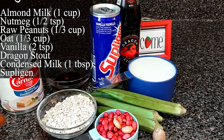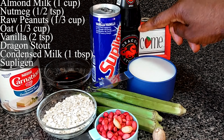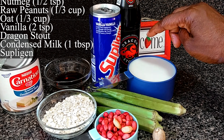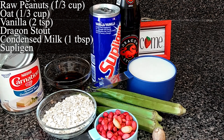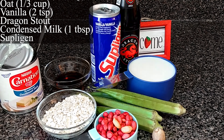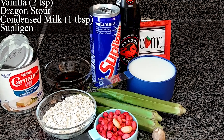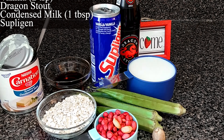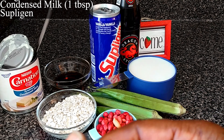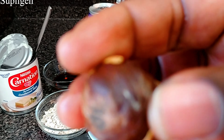Two teaspoons of vanilla. Dragon stout — probably one third cup of dragon stout. And sweet milk just for sweetening; it depends on how much you want to use. I will be using just one tablespoon of the sweet milk — I'm not a sweet milk person.